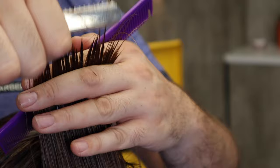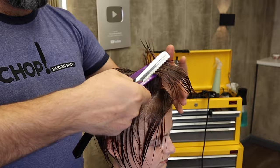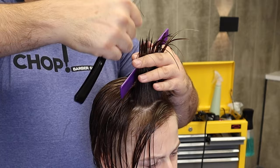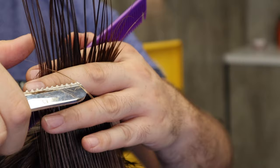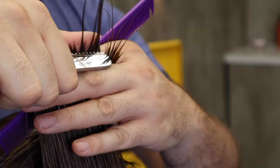You do need to change the blade on the razor probably every haircut. If you only use it very little — just to add a little bit of texture here and there — maybe every third or fourth haircut is okay. These razors are very, very cheap and there are so many holders you can use. I'll leave a few links down below so you can go and find them for yourself.